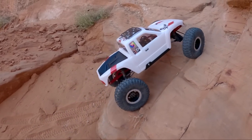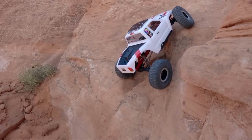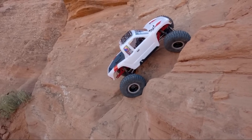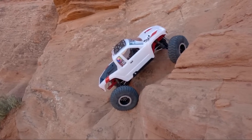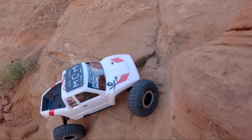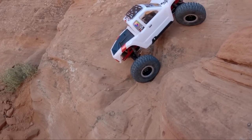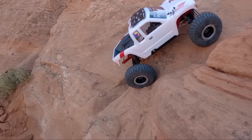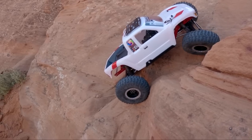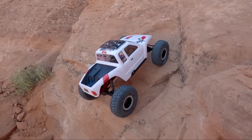This truck does have a brushless system — it is a Hobbywing Axe, the 3300 kV with a 550 can. So this is the big motor in here. With all the gear reduction from that Axial three-gear going into Capra portals, you can throw a lot of motor at it and it still creeps and crawls great due to lots of gear reduction. The back right tire got trapped and just didn't want to go up where we wanted it to. There was somewhat recent rainfall within the last week and a half, and that usually kills the traction for quite a while out here.